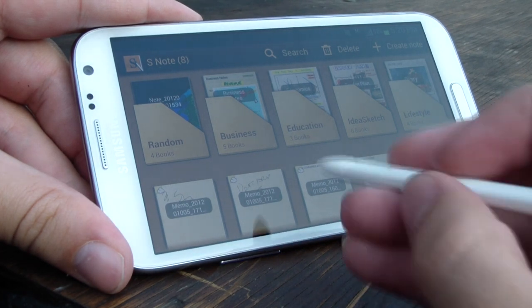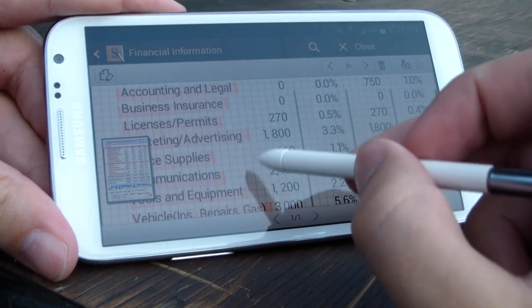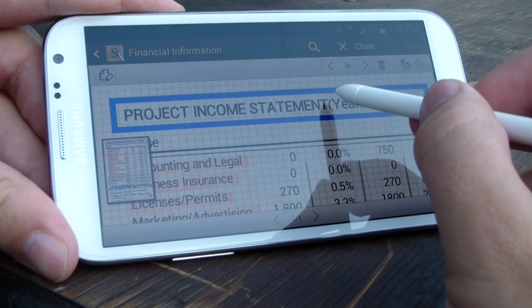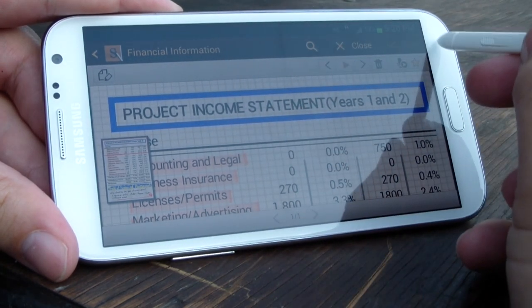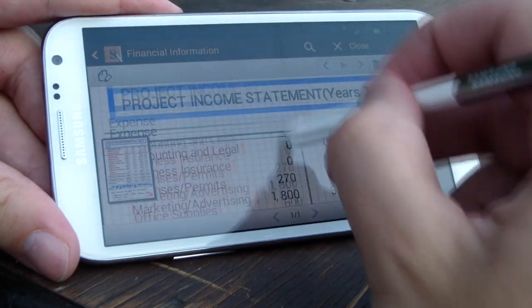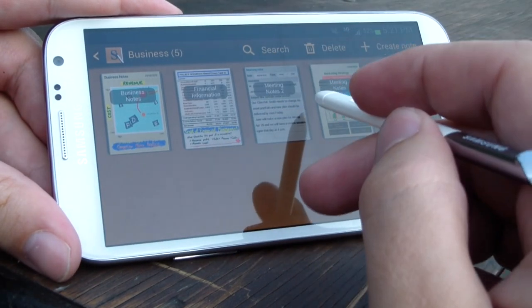Just to briefly jump back into S-Note — not S-Memo as I called it before, sorry — there are a whole bunch of predefined formats here. This one is called financial information, and they're essentially just templates like you might find in a word processing program that aim to help you make the most out of your S-Pen. Interestingly, the S-Pen cannot activate the capacitive buttons flanking the home screen. This is not new — just keep it in mind. You will have to somewhat clumsily alternate between on-screen inputs and coming up with your finger if you want to activate the back or menu buttons.